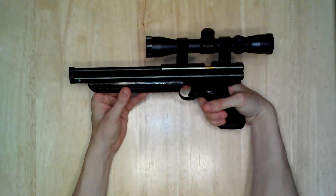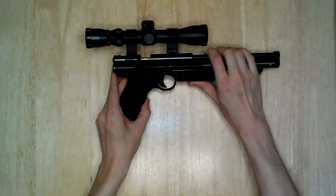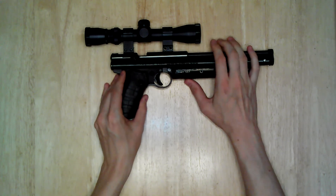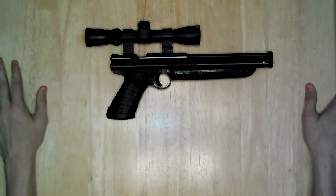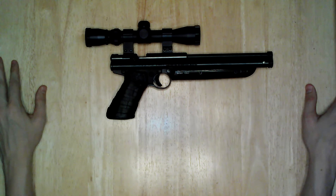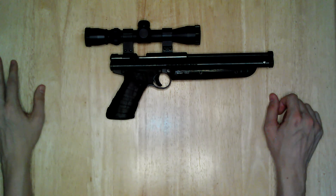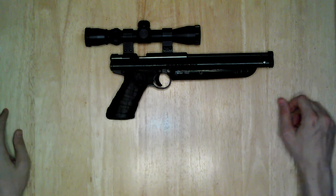Yeah, I just wanted you guys to check out my cool Crosman pistol. I've got a few other ones on my channel, so if you're interested in air guns, air pistols, or Crosman mods, definitely check out my other videos. I've got a lot of other pistol styles on there that I've modded out. I hope you enjoyed this video — thanks for watching.